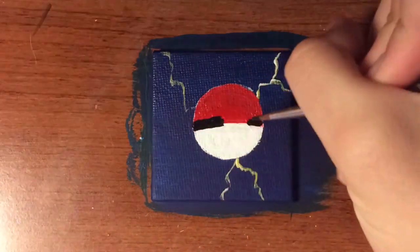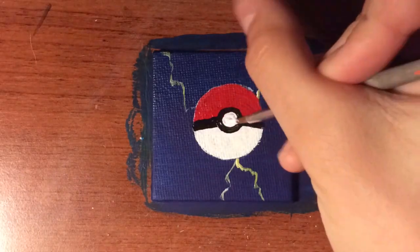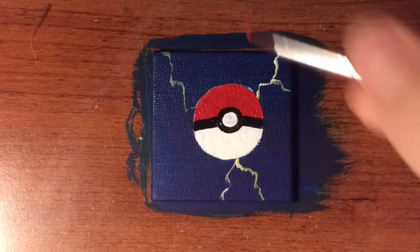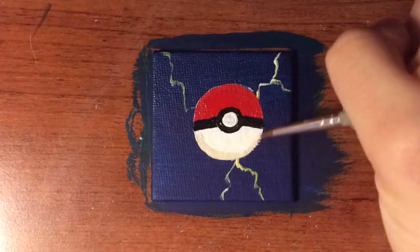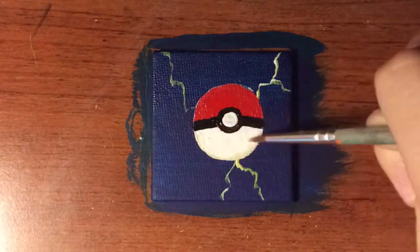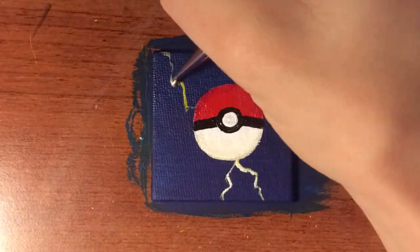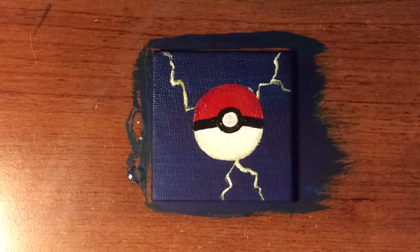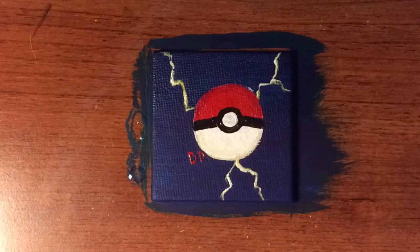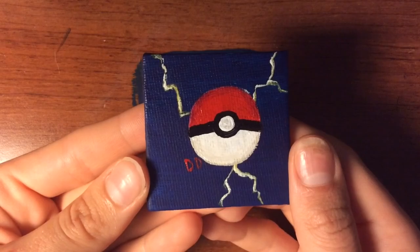I definitely got a lot of use out of my tiny paintbrushes for this series of paintings. One of them I actually messed up — instead of coming to a point, it now curves and the bristles are a little bit separated from each other. While it's not a huge difference in general, it makes a big difference when you're working in such a small scale. I'm probably going to have to go to the store and pick up another one. Small brushes are a very good thing to have if you're into painting and need to get those small details, because a big brush just really won't cut it.